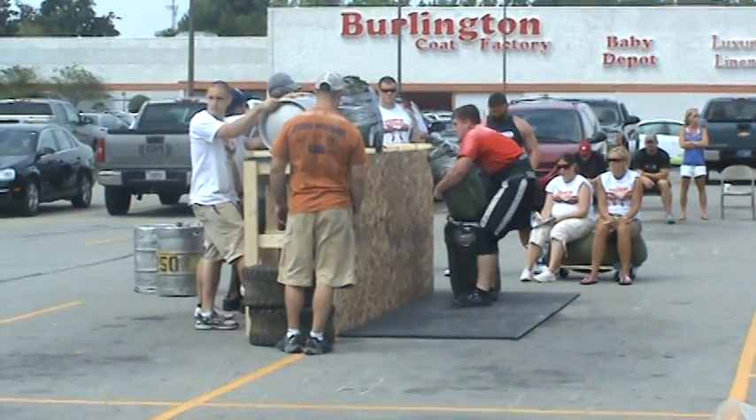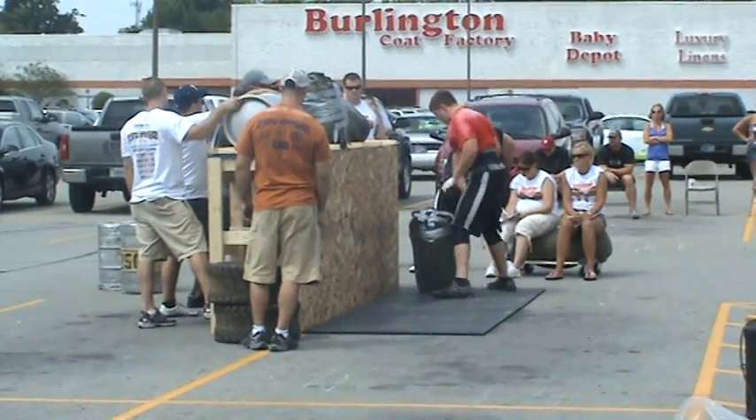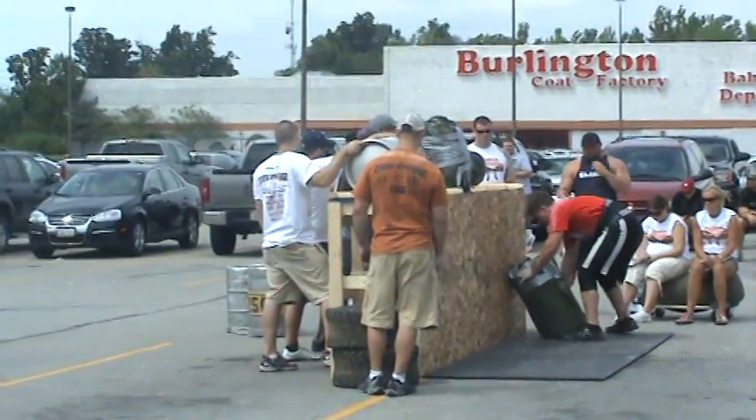And then you're doing sandbags that are excessive 225 pounds. 250 up on the platform. Last one — 20 times.